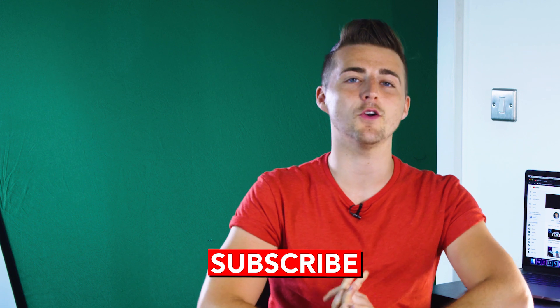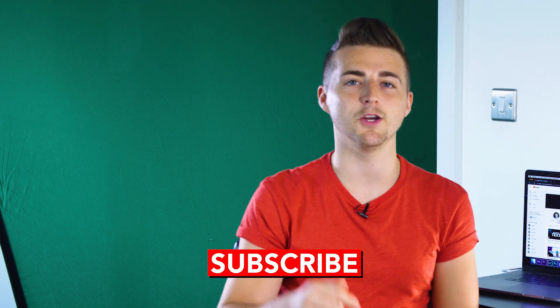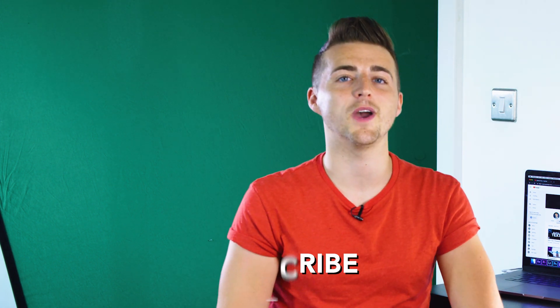And there you go! If you enjoyed this video or found it useful, please let me know in the comments below, don't forget to subscribe, check out the previous video, and I will see you tomorrow for another brand new video. Thank you for watching.